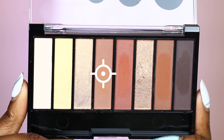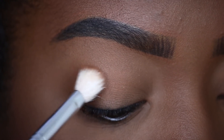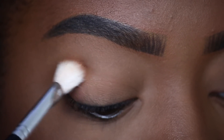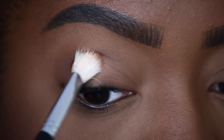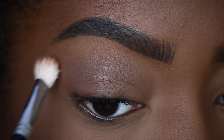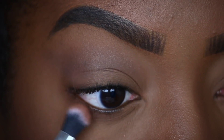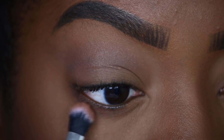The first shade I'll be taking is a gorgeous brown shade from the Reverence palette. This shade is going to work as our transition for this look today. I'm going to use a nice fluffy blending brush and place the shade right in my crease. This first shade will help us map out the shape of our cut crease, and I'm also going to apply this beautiful brown shade on the lower lash line to really make this look cohesive.